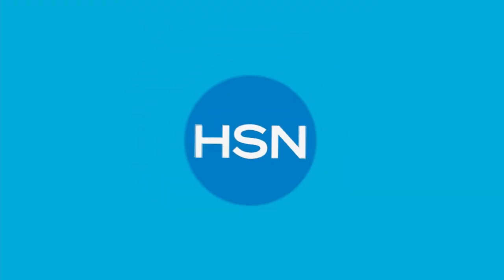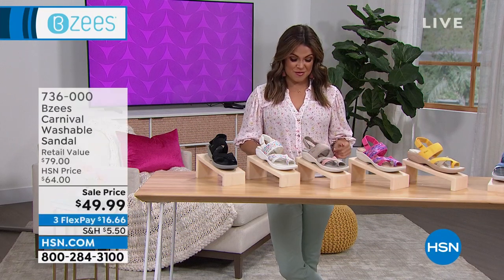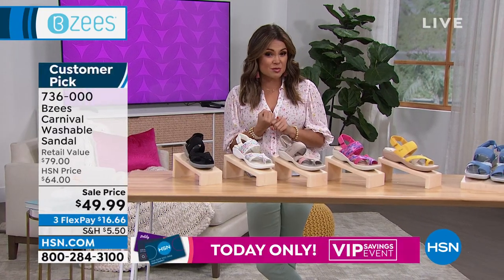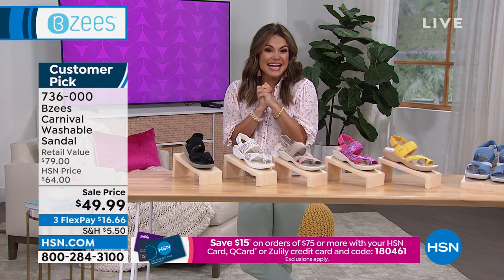It's brand new — your first look. With FlexPay, get it home for around $21 and pay it off over time. Now let's move on to a sport sandal that's a huge customer pick and currently on sale, marked down from $64 to $49.99.